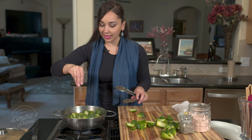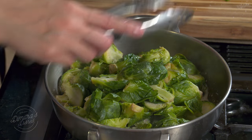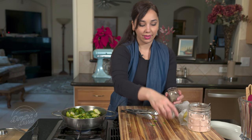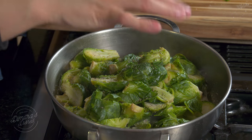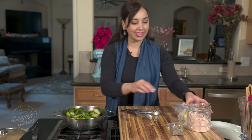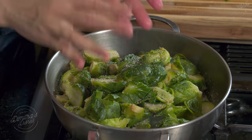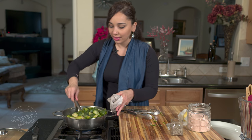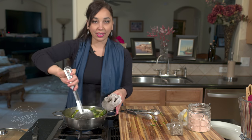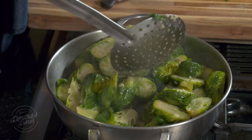They're still nice and hot so they'll absorb all that buttery goodness. I'll start seasoning them with some salt, a little bit of pepper. If you have some crushed red pepper flakes, those would be nice in here too. A little more salt. Then just toss these around to coat. They smell so good — the butter and the garlic. That's all you need.